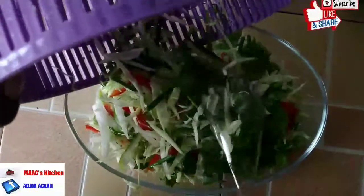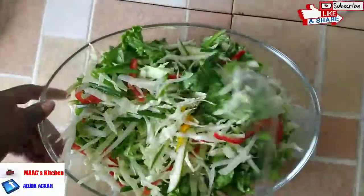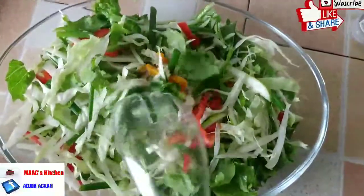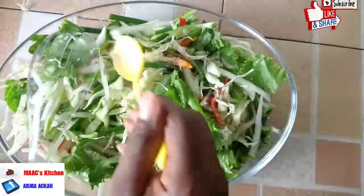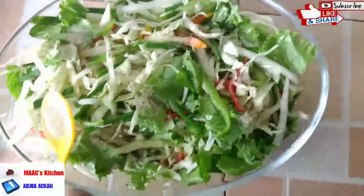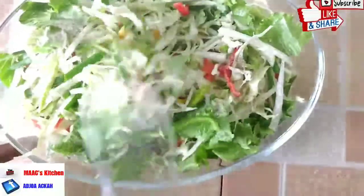Mix everything very well in the salad bowl. Sprinkle some black pepper and white pepper — less than a quarter teaspoon of each — on it, then mix everything together.